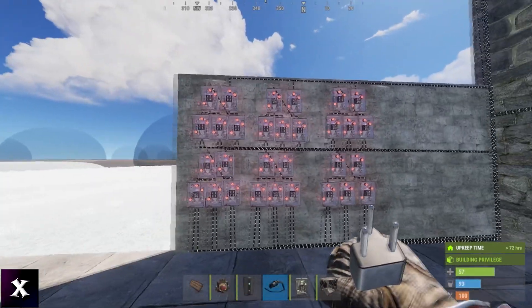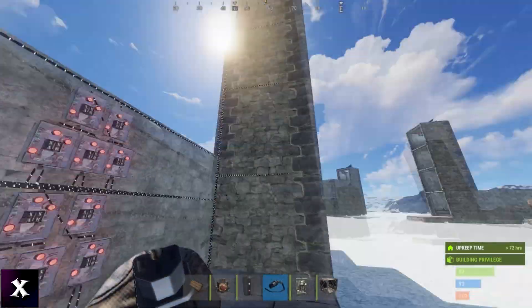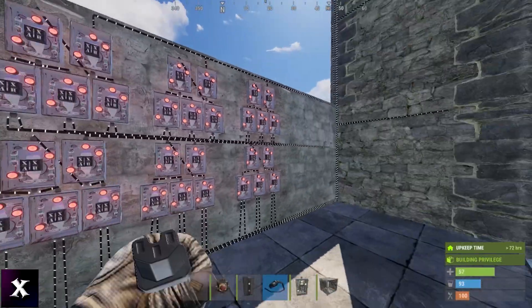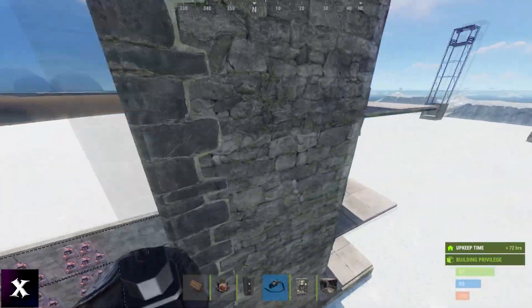Here's a little view of the XOR switches required. We have six floors, so we need six banks of XORs. Each bank will have five XORs in them, because it's again six minus one equals five.